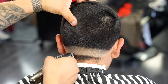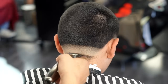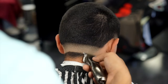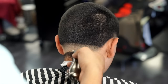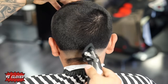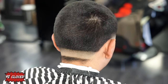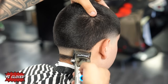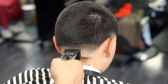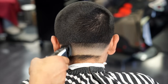Going back in with the trimmer just to clean up any unnecessary lines at the very bottom. Now using the number one guard with the lever all the way closed, I'm creating a new guideline going up about half an inch. Whenever I'm creating a new guideline I definitely don't want to leave a hard line, so it's very important that I'm flicking out — that way I'm leaving soft guidelines.